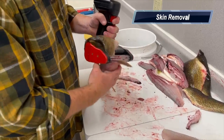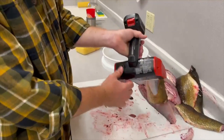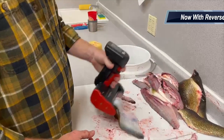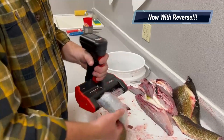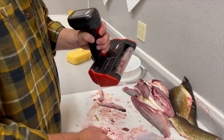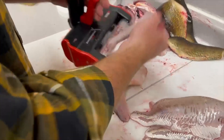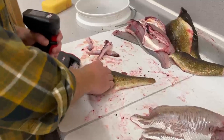Now, what happens if it gets stuck in there — can you just pull it out? This model has a reverse, so you can just put it in reverse. See how it goes back in reverse — it takes those rib bones right out.